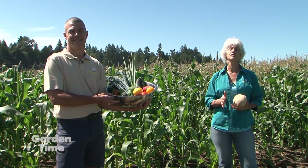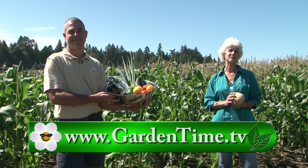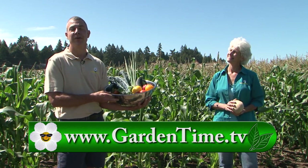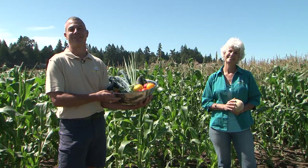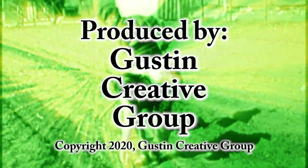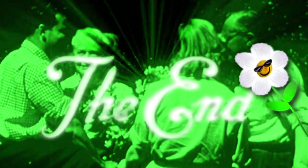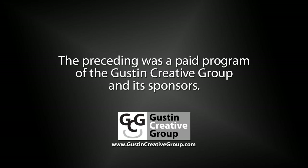We thank you for watching Garden Time today. If you're doing any kind of food preservation, please go to the OSU Extension Food Preservation website — there's a bountiful amount of tips. For more information on OSU's site or any of the other episodes of Garden Time, go to Gardentime.tv and we'll click you over. Judy and I thank you for watching, and we'll see you next week on Garden Time. Parts of this episode were recorded before COVID-19 and social distancing requirements. The preceding was a paid program of the Gustin Creative Group and its sponsors.